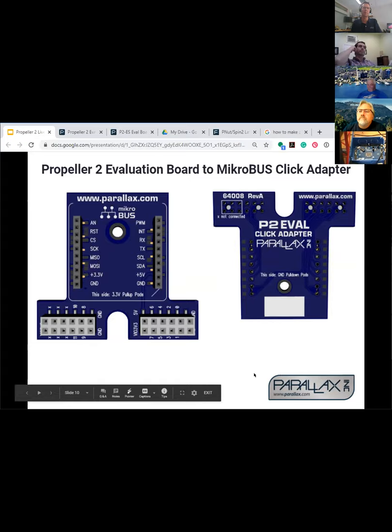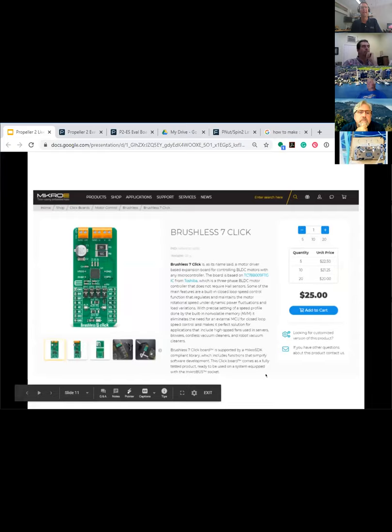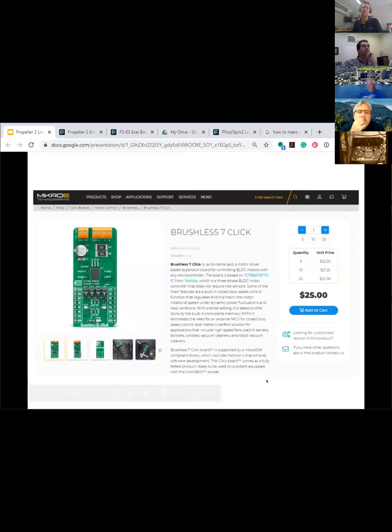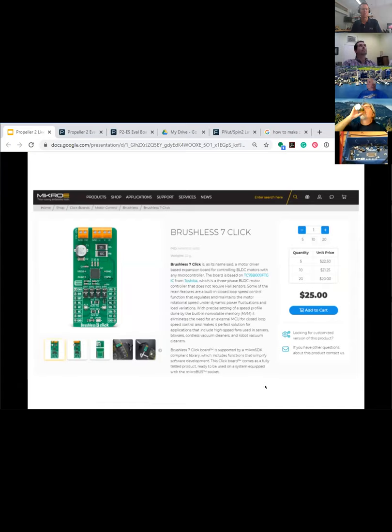The click adapter — which we've talked about many times — somehow took a COVID detour to Japan from Taiwan, but they're supposed to arrive in Rockland pretty soon. The goal is to access click boards from MicroE. They have thousands of these things and our customers will be able to get them easily from DigiKey or Mouser. We can't possibly keep making this kind of stuff, and they're doing it already. We're going to stock about 10 of them to get going, but it's not our desire to be a distributor — we'd rather just have the code and get our customers moving towards their projects.